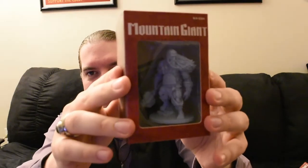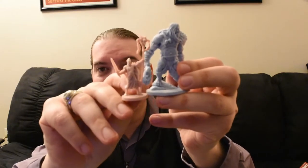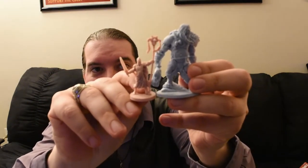Then there are all these little add-on characters — and by little, I mean most of them are monsters. We've got a Frost Giant, and he comes with his own special cards. I'm going to pull him out of his package here so we can compare the Frost Giant to one of the regular pieces. You'll see that yeah, Giants are pretty giant. So that's going to be fun — I'm looking forward to that.